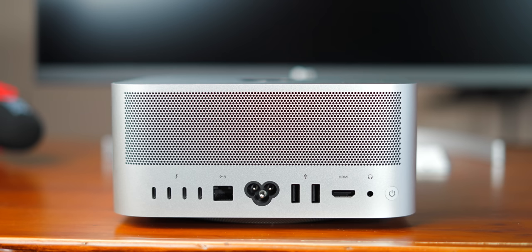On the back of the Mac Studio, you have four Thunderbolt 4 ports, a 10 gigabyte ethernet connection, the power connection, two USB Type-A ports, a full-size HDMI port, a headphone jack, and the power button.